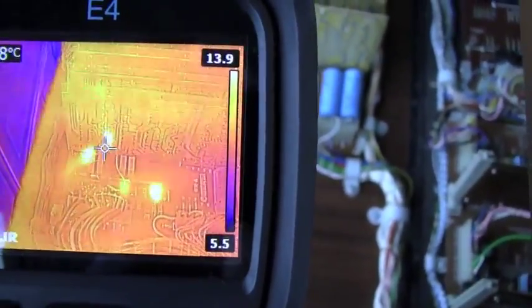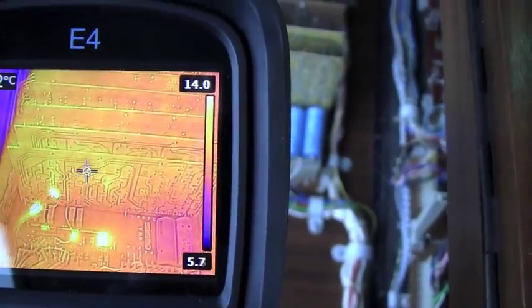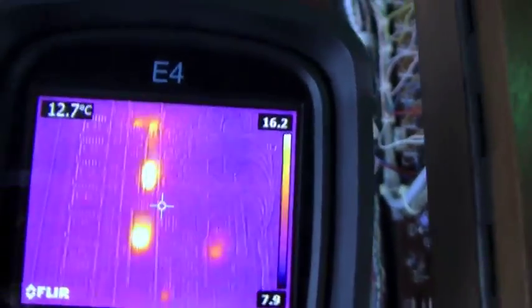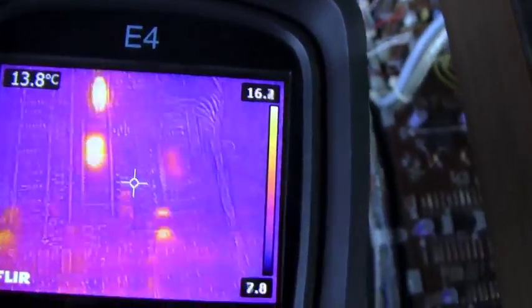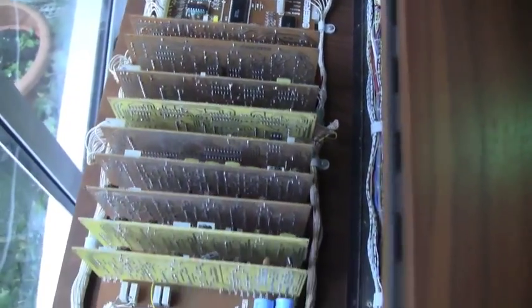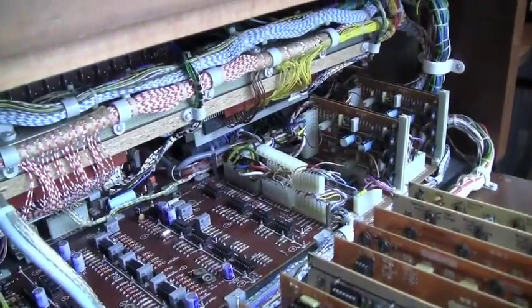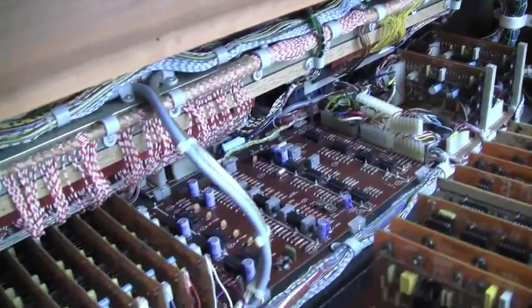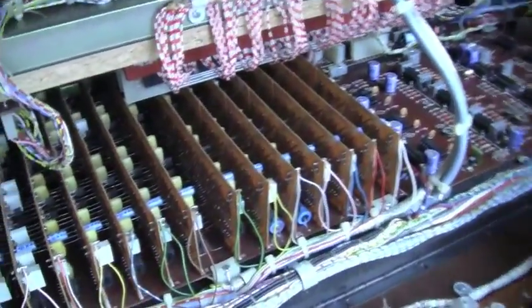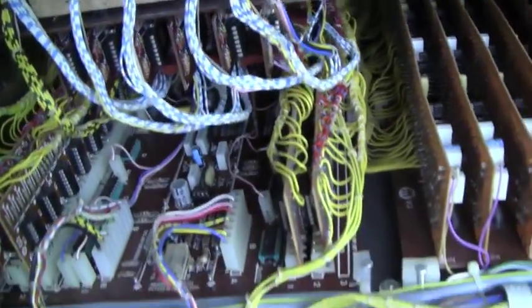I think with any luck we might be okay, and the snare drum will work again — well, we hope, if that's the right chip. Shall we test to see what happens? All right, let's switch on the amplifier and see what happens. I'm just having a quick look around inside here.